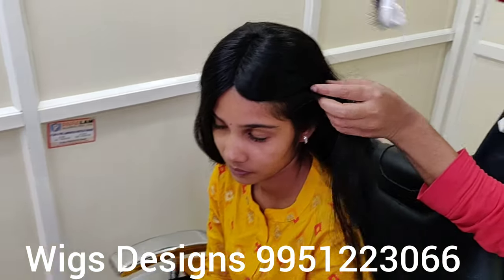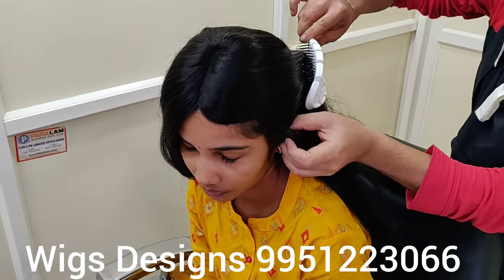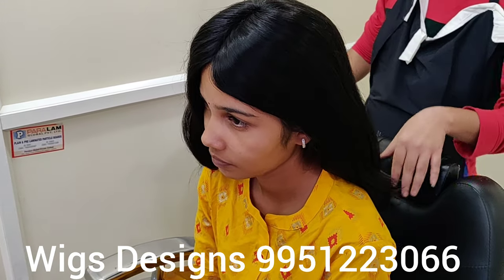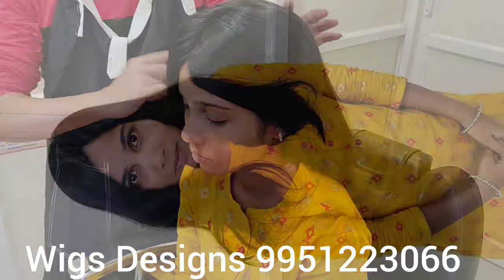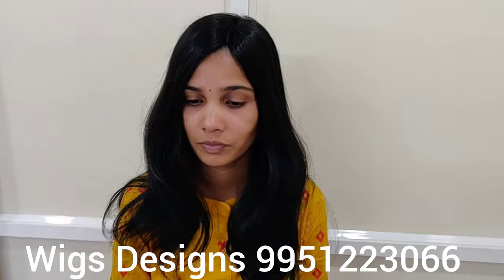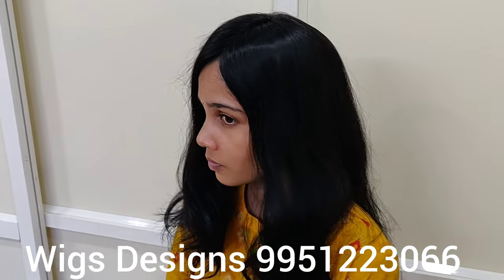Now you can see — this is the lady's hair wig. You can see how natural it is.